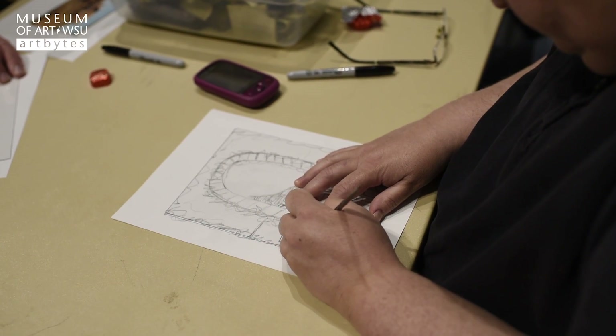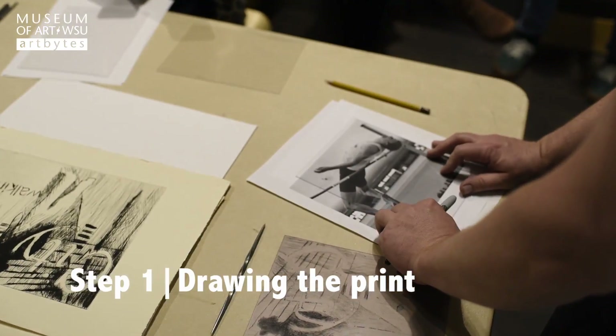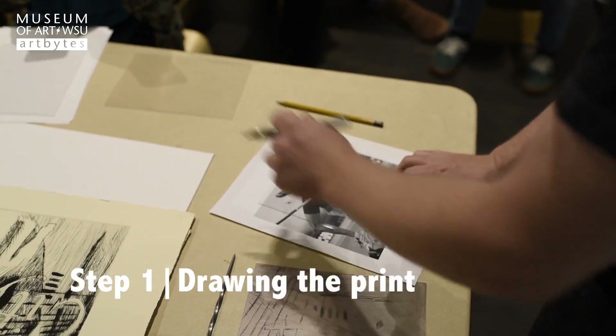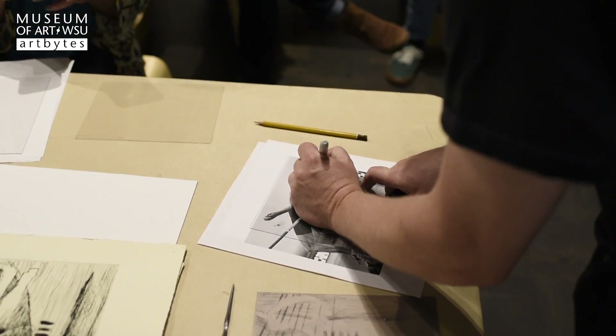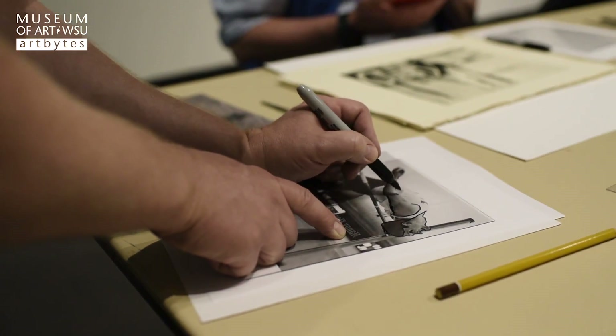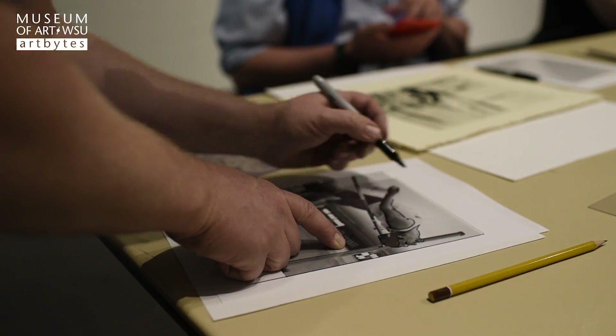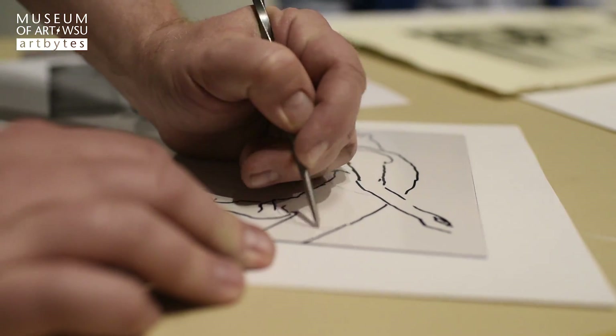For etching in intaglio, there are different methods and techniques for creating the plates. For the workshop we did with the museum, we were using plexiglass plates because they're inexpensive and easy to work with. We were doing a technique called dry point, where you simply scribe marks into the plexiglass to create the image that we'll print.